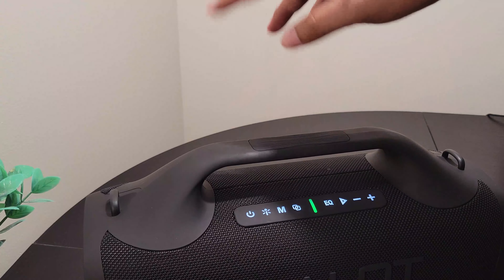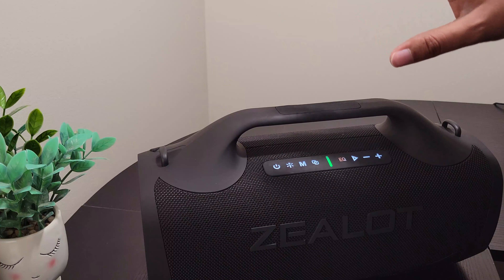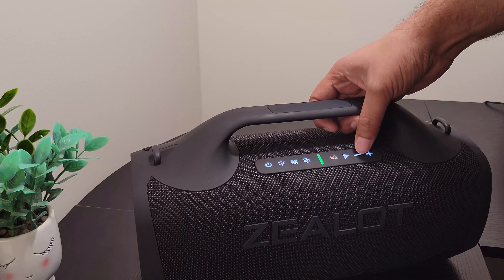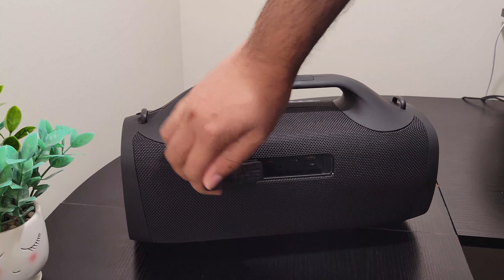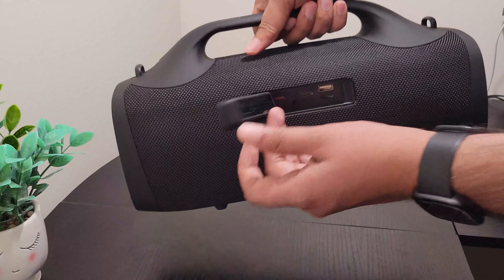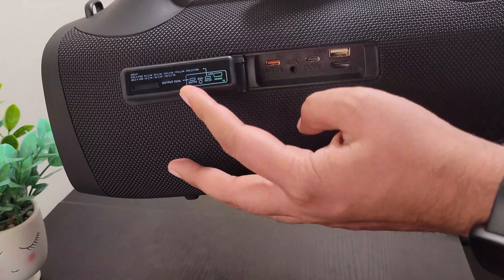Look at this — here's the speaker itself. Zealot. It's very big, like the size of my hand. It has buttons, it's clicky, and it feels very premium. The quality is very awesome. I will keep it on charging and later come back with the music and show all the details.